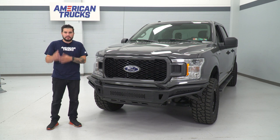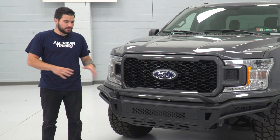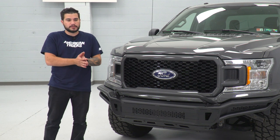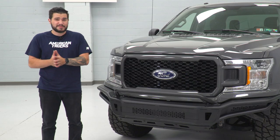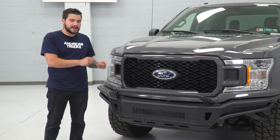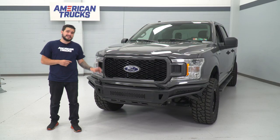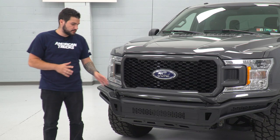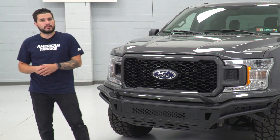Being modular, this bumper has a couple of things you can change up to make it your own. Right out of the box, you're given a ton of brackets to customize exactly how you'd want aftermarket lighting to look. There's no lighting included, but you can pick up cube lights and light bars. This overrider hoop on the front end is detachable.